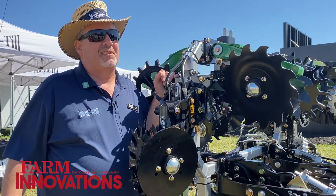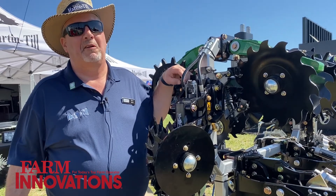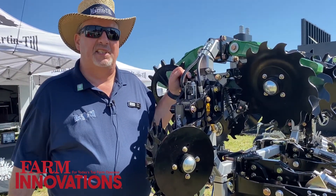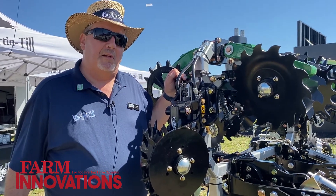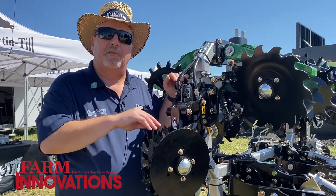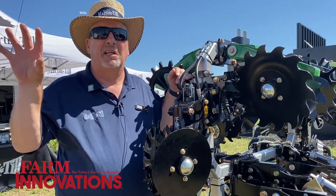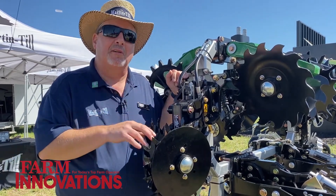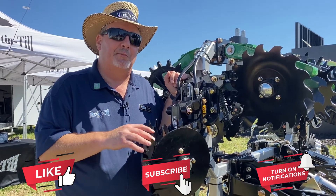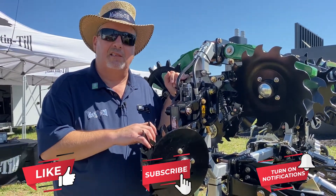I want to emphasize that there's a limited number of these available, and we are just looking for a few people to help test this. The long-term plan is it'll be an ISOBUS control system. For now, the prototypes will have a separate seven-inch touchscreen to control the row cleaner pressure. So it may be a little premature to announce it, but we're really excited to bring this hydraulic technology to the row cleaner.